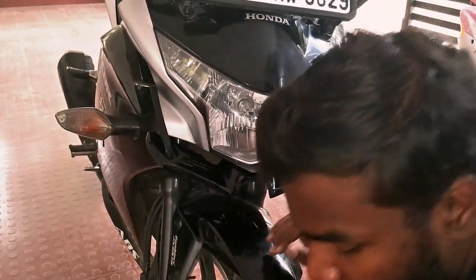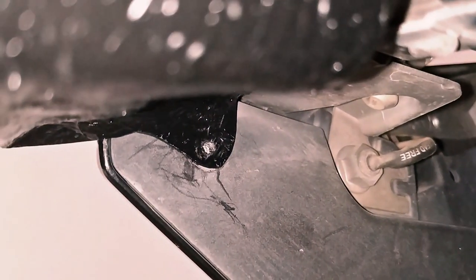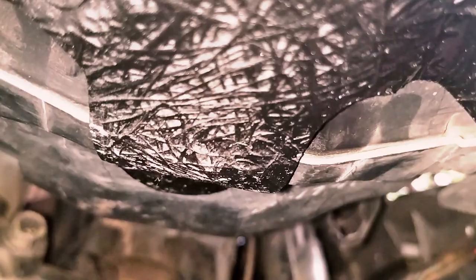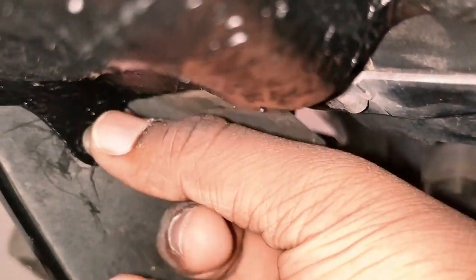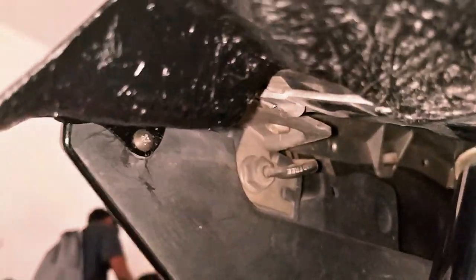Just need to bend it — not too much. Make sure you don't scratch the fairing. It's very simple to fix. Now what you need to do is put back the screws. There will be holes provided on both sides, and there'll be one hole on the top which you can skip.